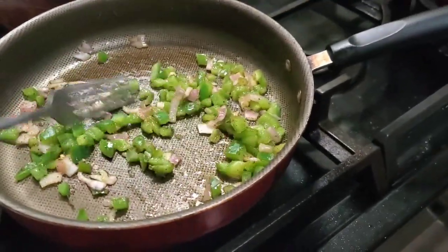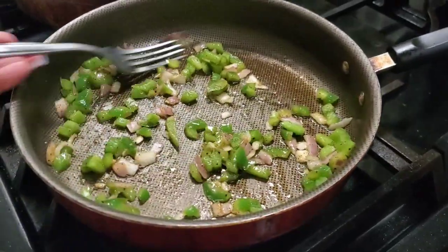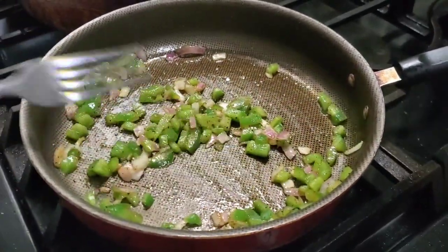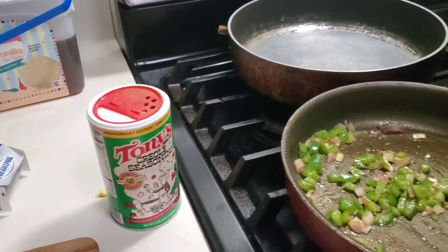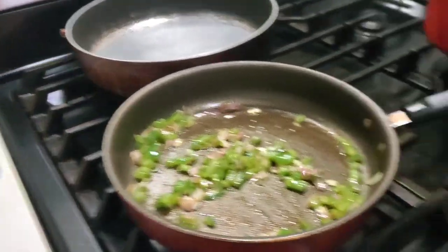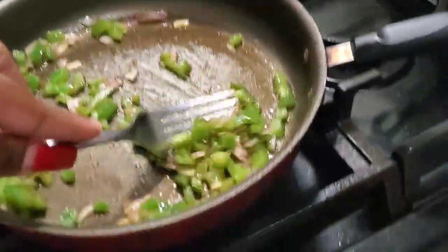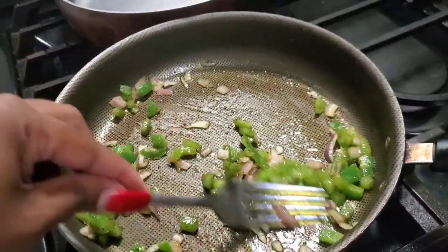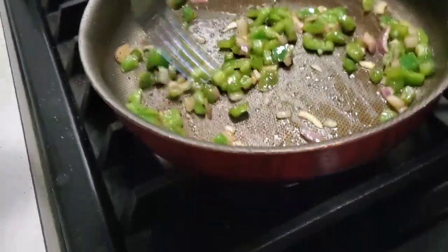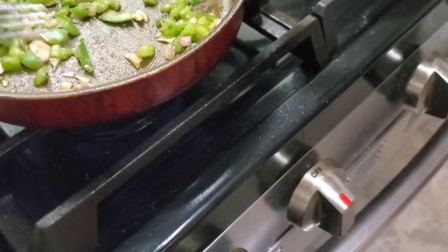So I'm sautéing my onions and bell peppers in olive oil, and I put in a little bit of creole seasoning — I love using that — and a little bit of Old Bay. It's not actually a recipe because I can't say put in two teaspoons of this and three teaspoons of that. I just go by my taste buds and how my family likes it, so if y'all do try this, season at your own risk.